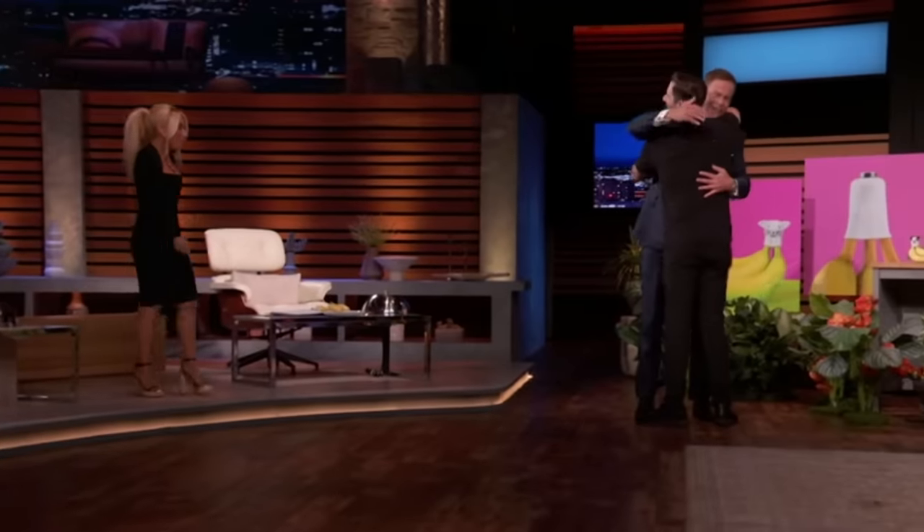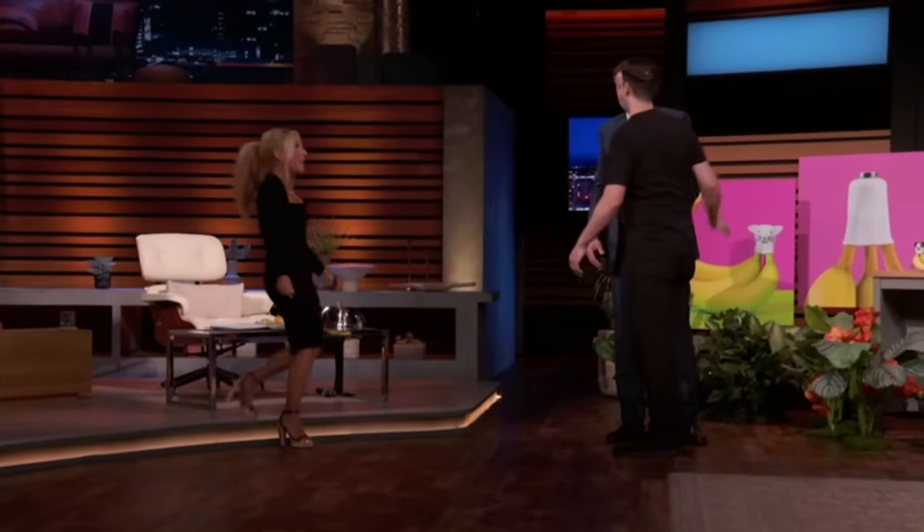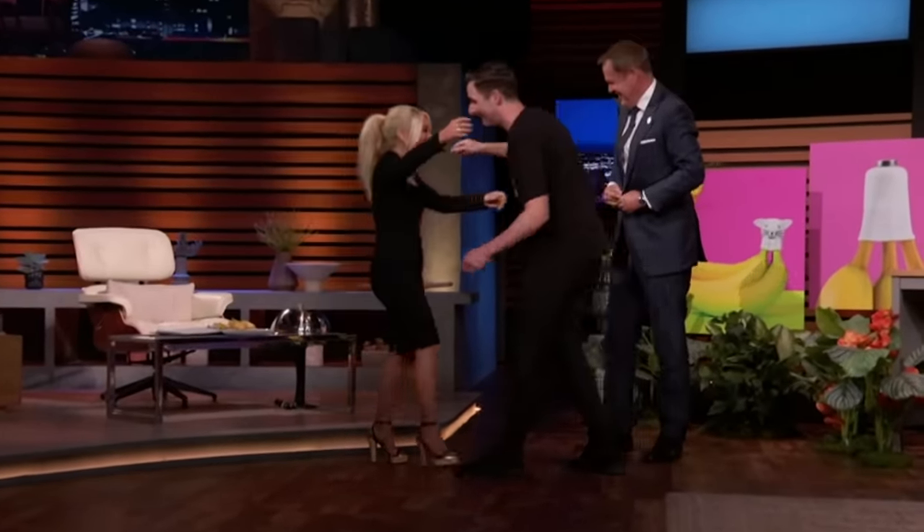You guys are bananas! Come on. He is tall — I thought I was the tallest guy in the room. Congrats, Sean. Well done.